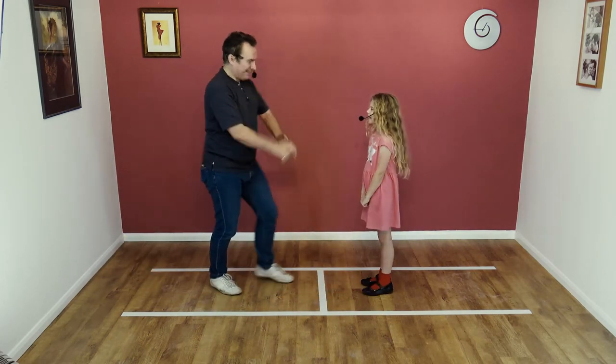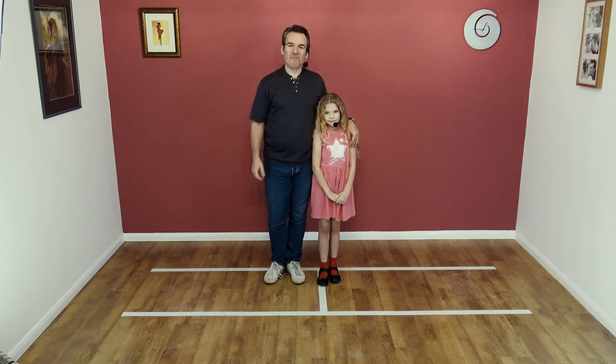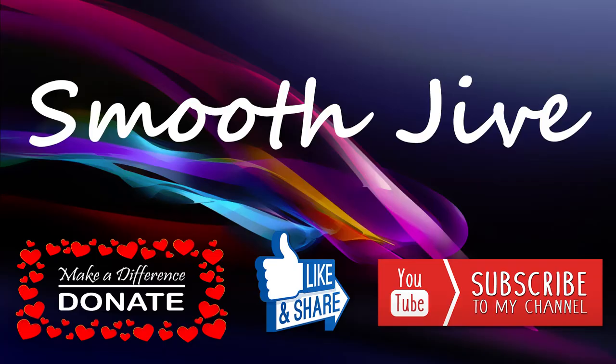Very well done. Thank you. If you like that move and you want to learn some others, please subscribe, hit the notification bell, and we'll see you for the next lesson. Cheers all, bye!